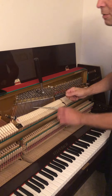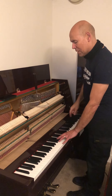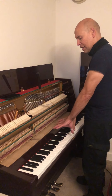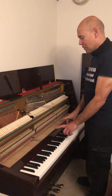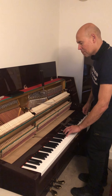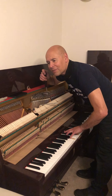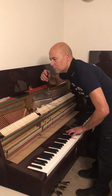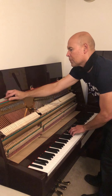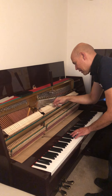So what we have to do next is what's called setting the temperament, which is the middle of the piano, and everything else is tuned to that, so it's very important to get this right. There are many ways of doing it. I use a more old-fashioned method because I've been doing it a long time. I won't bore you with the details of exactly what I'm doing, because that would be a complicated explanation.